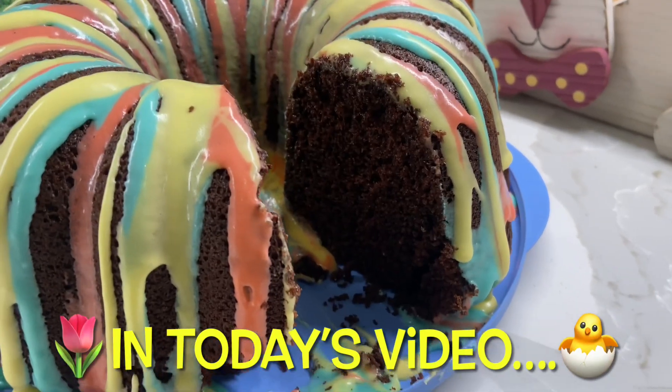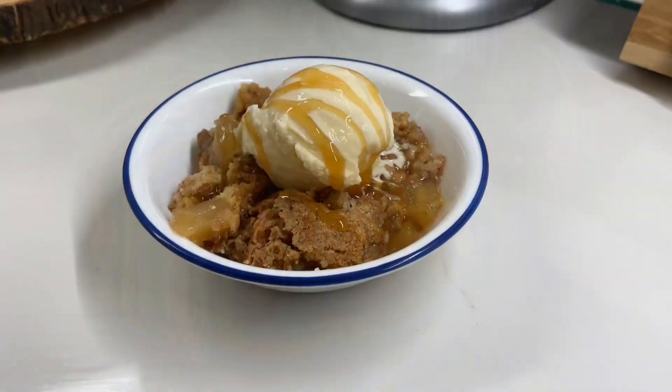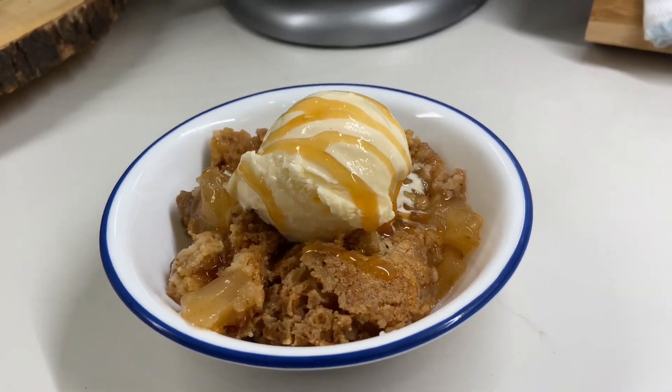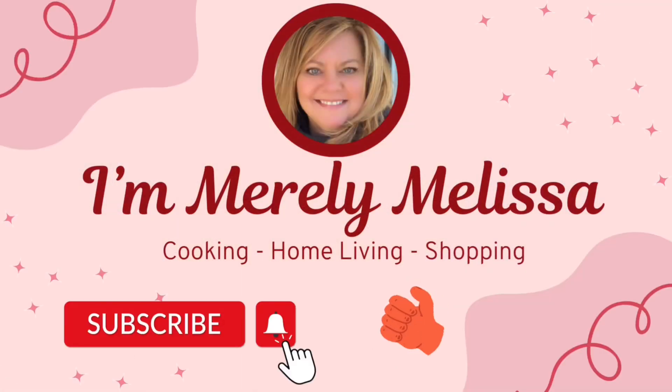In today's video I'm going to help you solve your problem of not knowing what to make for Easter Sunday, or really anytime you're craving something sweet, so stay tuned. Hey my friends, welcome back to my channel. I want you to let me know in the comments below: for Easter, do you host at your house and cook everything, do you gather at someone else's house and everyone is assigned a dish, or do you just go out to eat?